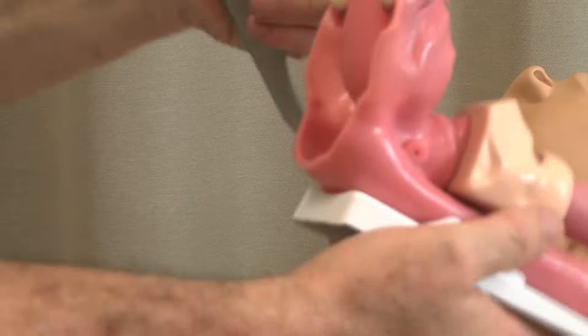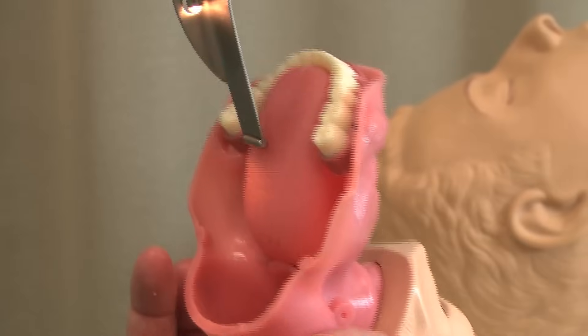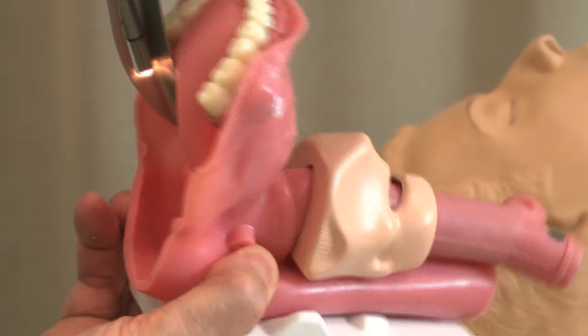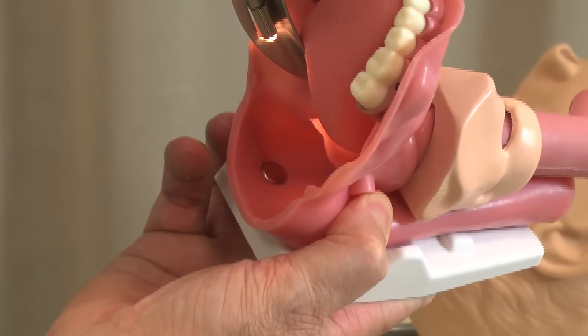A mistake so many people make — I'll show you the close-up here — is they really don't get to the side. They sort of stay in the middle. And then when they try to look, the tongue will just kind of slide over. The tongue is very wet, and it will slide over and now you're not getting much of a view at all.